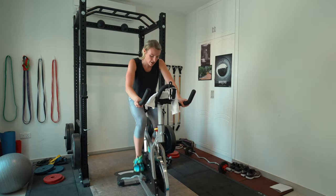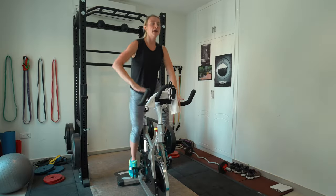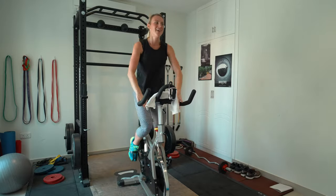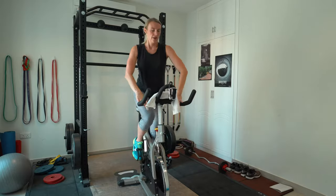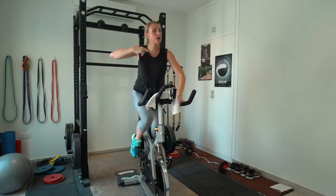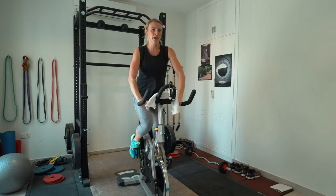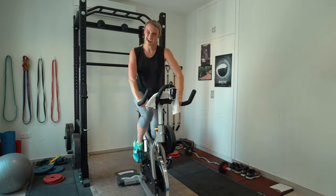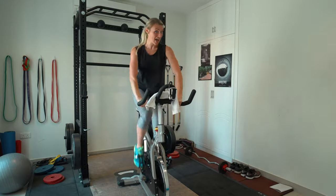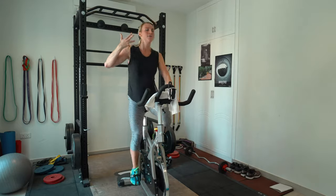We're going in 15 seconds — one more, bring it back up. Core is tight. Seven seconds, start picking it up, start increasing if you're on the treadmill or elliptical. Here we go — push! Nice, keep going. Ten, seven, five, three, two — pull it back! Pull it back.